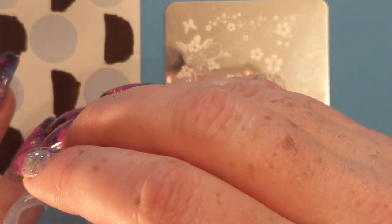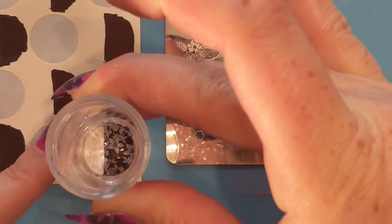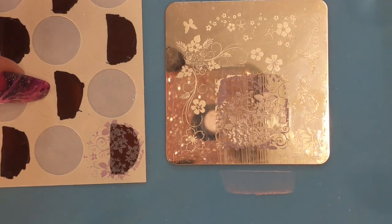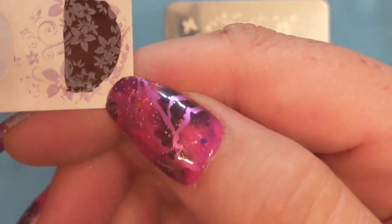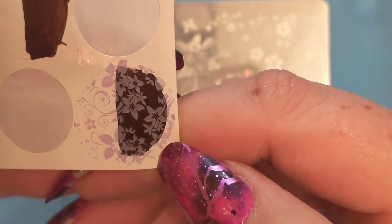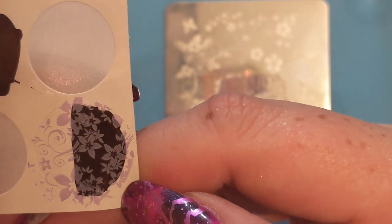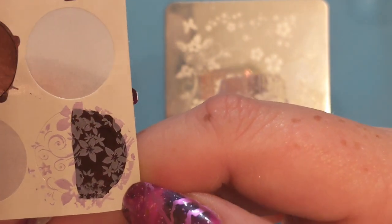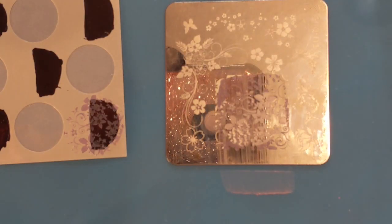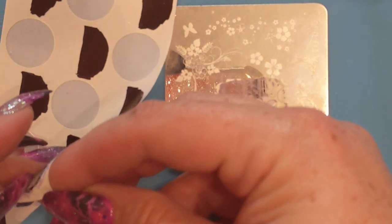We're going to start off with the lavender — color number 71. There you go, looks pretty good. I really like it over white and it does seem to look pretty good over black too.